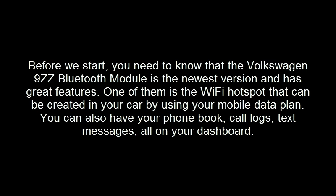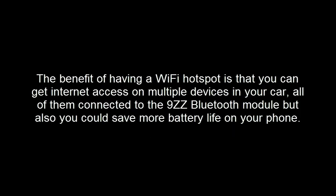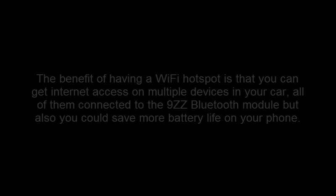Before we start, you need to know that the Volkswagen 9ZZ Bluetooth module is the newest version and has great features. One of them is the wireless internet hotspot that can be created in your car by using your mobile data plan. You can also have your phone book, call logs, and text messages all on your dashboard. The benefit of having a wireless internet hotspot is that you can get internet access on multiple devices in your car, all connected to the 9ZZ Bluetooth module, and you could also save more battery life on your phone.